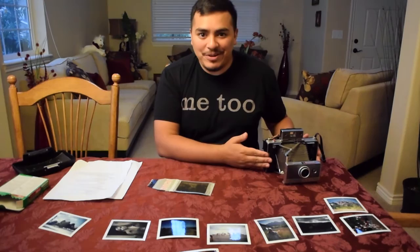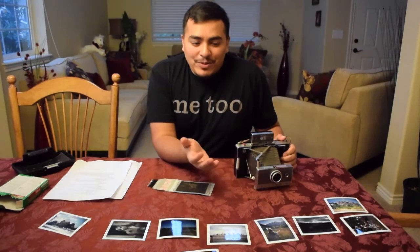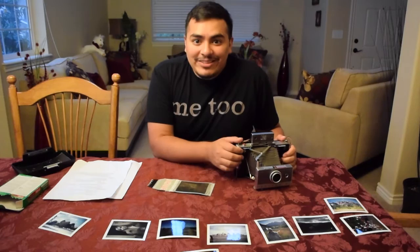The Polaroid 100 land camera is a great way to take nifty photos with film without waiting for development. It's a great experience and I'd suggest it to anyone who has an enthusiasm for photography and doesn't mind taking things back to the past. Thank you.